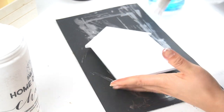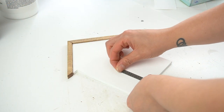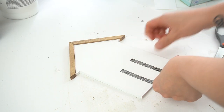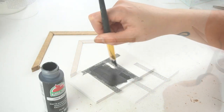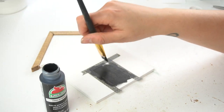After that was dry, I adhered the little dowels with some hot glue. Then I took some washi tape and put it on the bottom to create a door. Then I took some Apple Barrel black paint and applied one coat.